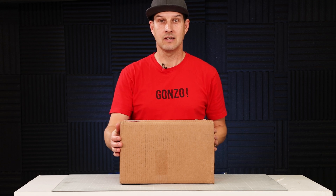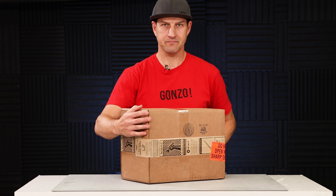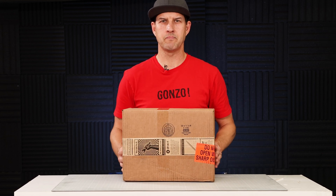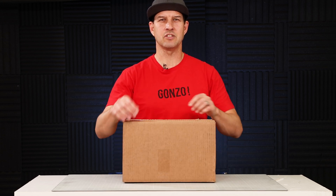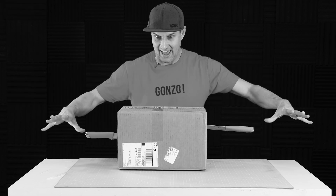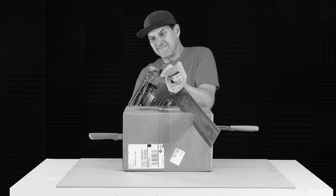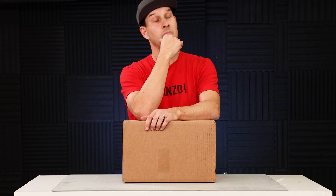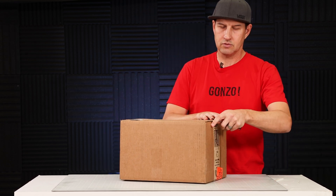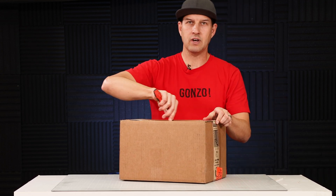Here's the box iFixit sent me. It's actually got some decent weight to it, and if you look it says on here 'do not open with sharp object.' Sounds like a challenge to me. Okay, well I think I have a screwdriver here — I'll be extra careful. Hopefully it won't cut anything.